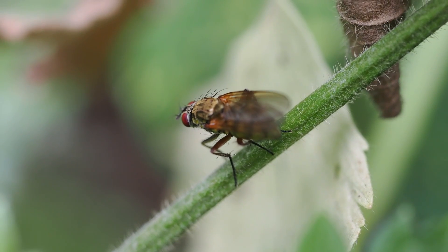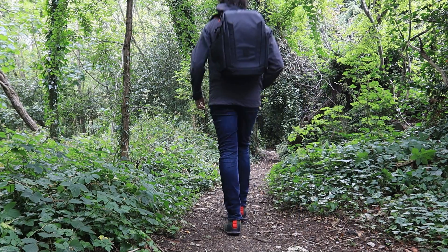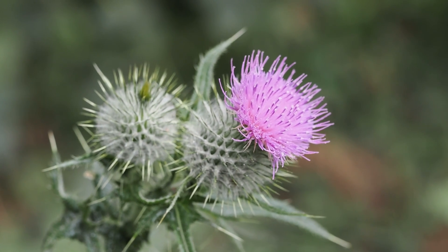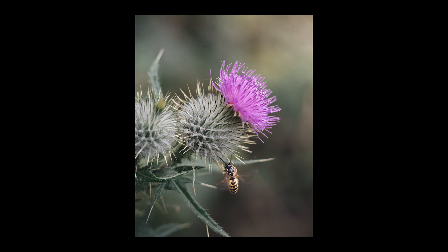But the wasps aren't the only shots I found in this little area. As I explored the trees and bushes I found these great looking thistles. They photographed quite well by themselves, but they were even better when a vibrant yellow wasp came to join the scene.